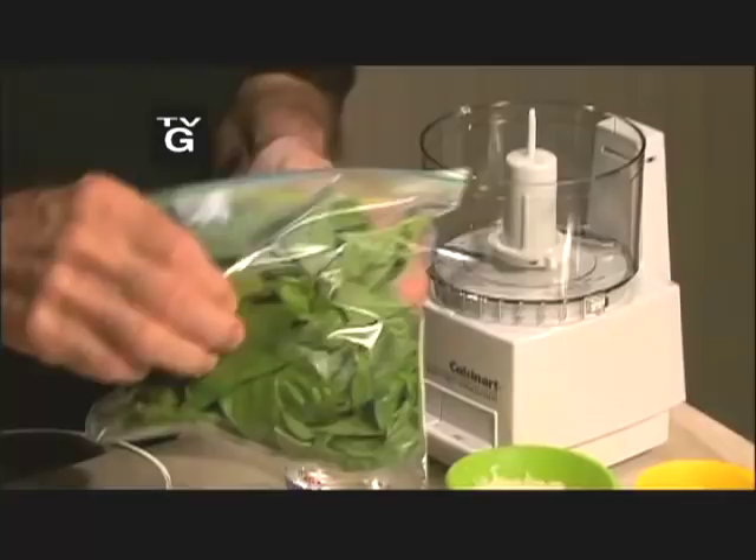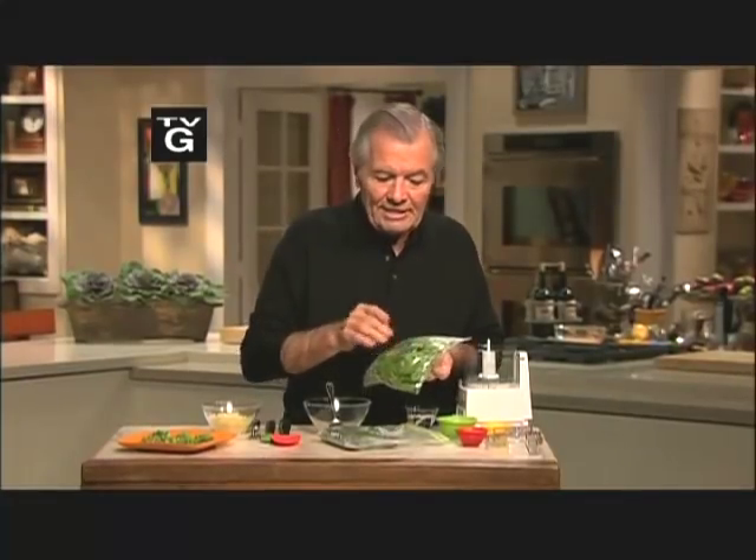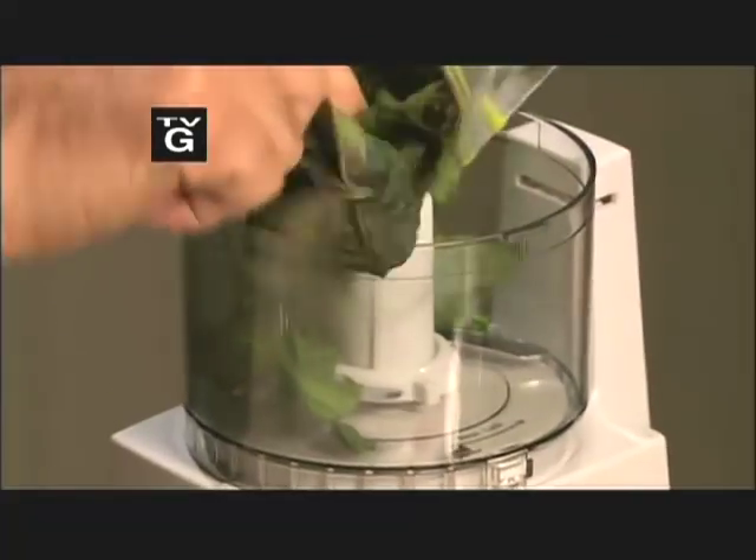The secret of keeping your basil green when you do any type of pesto or puree of basil is to blanch it. You put in about 3 cups of basil and put it in the microwave oven for about 30 seconds to blanch it while it's still hot.